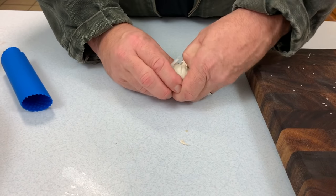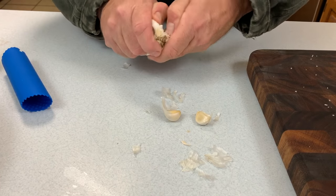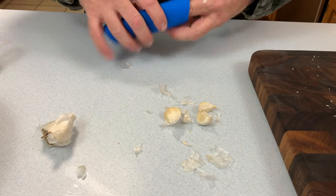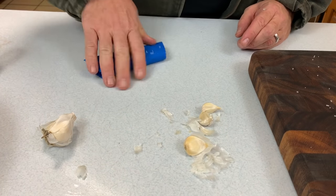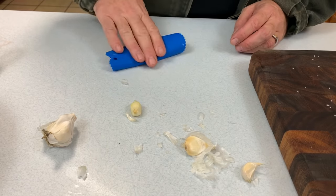While that steak is warming up and the dry brine is taking its effect, you need to go ahead and get all the rest of the ingredients together. You definitely don't want to be running back inside to grab something, because the cook is so fast on this that it'll get away from you in a heartbeat and you'll miss your temperature point.